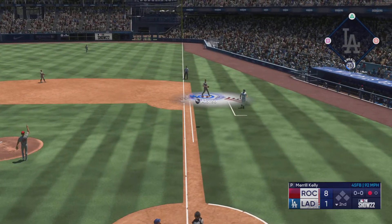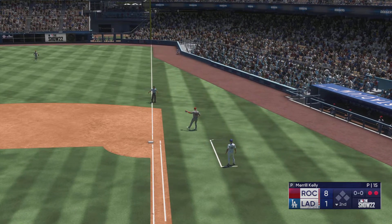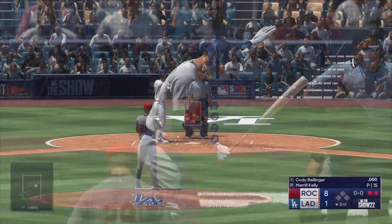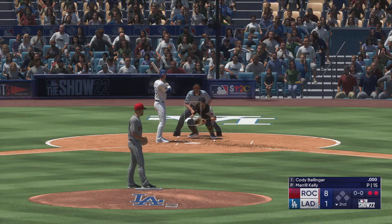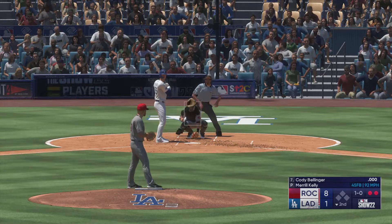In the air — foul off first. Alonzo makes the catch and there's two down. Batting seventh, the center fielder — here's Cody Bellinger. The first pitch misses for ball one.